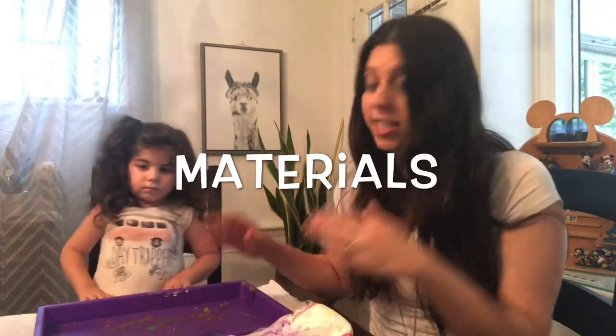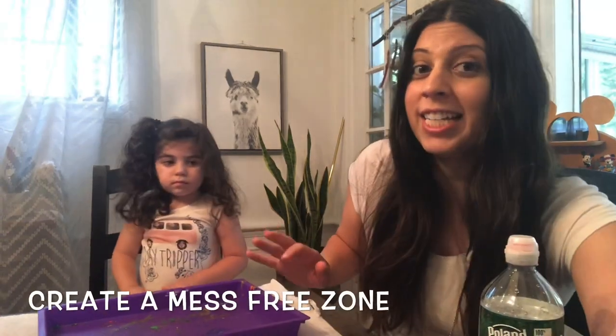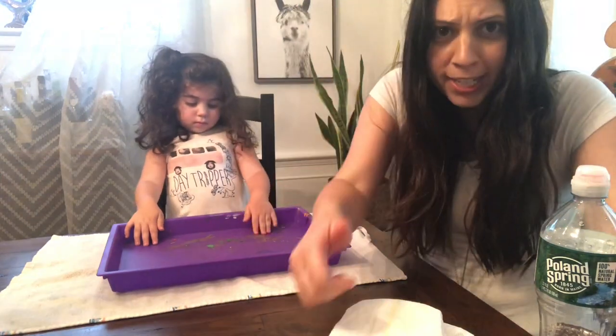As every mommy and daddy knows, it's very important to have a very absorbent diaper. Some of the materials we need are some kind of diaper. If you don't have diapers, don't worry — you can try this with two different types of towels, paper towels, or a tissue to see which one holds the most liquid. We also need some water using squirt bottles, a dropper, or just pour from a cup. We made our area neat by putting down a towel and a tray so any mess stays contained.